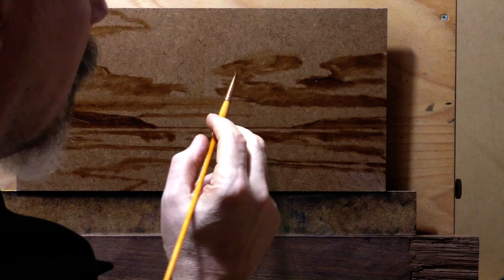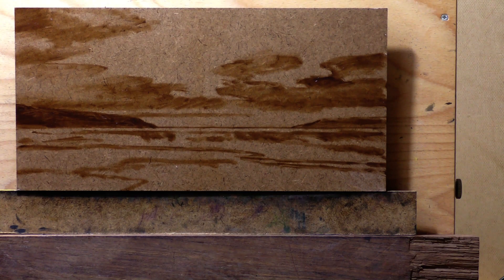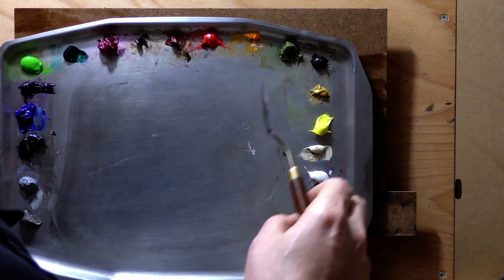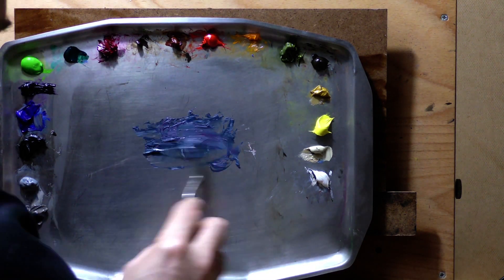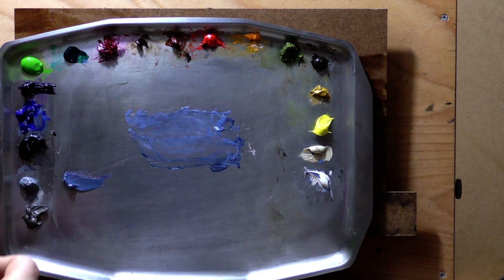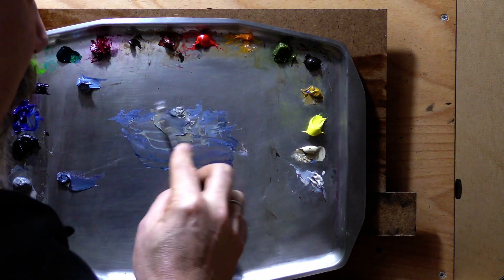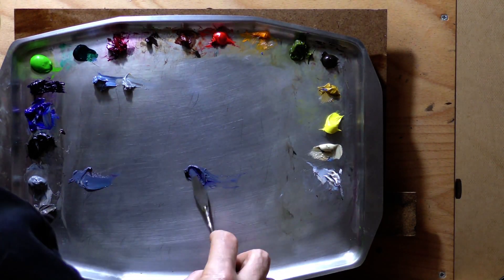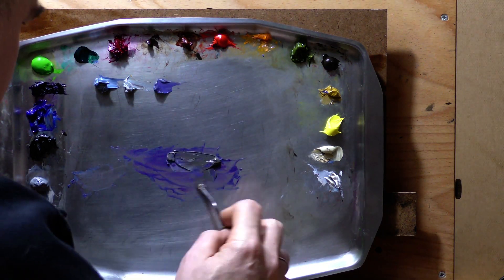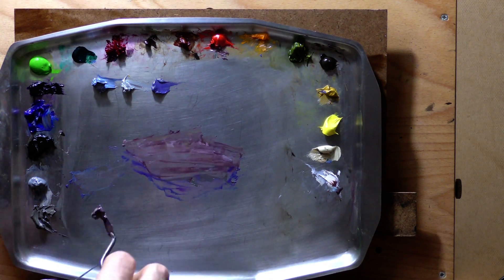I'm thinning my pigment with Archival Oils brand Odorless Lean. I've had some students come into my class with the Odorless Classic — I used some and didn't see any difference. I'm not that expert on the difference between the lean medium and the classic, but I've made lots of paintings for a long time using the lean and it works well. I'm not a medium snob. It is a quick drying medium and that's one thing I've always insisted on.